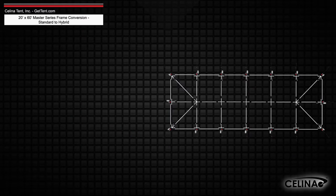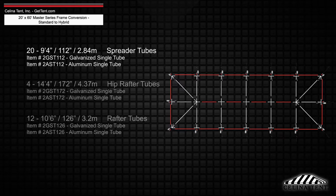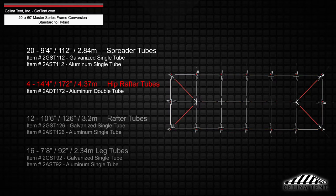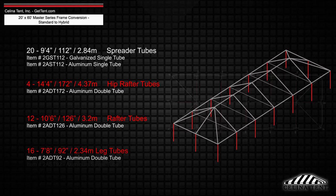Existing frame tubing will keep 20 9-foot 4-inch spreader single tubes, replacing the hip rafter, rafter, and leg tubes with 4 14-foot 4-inch hip rafter double tubes, 12 10-foot 6-inch rafter double tubes, and 16 double tube legs that measure 7 feet 8 inches.